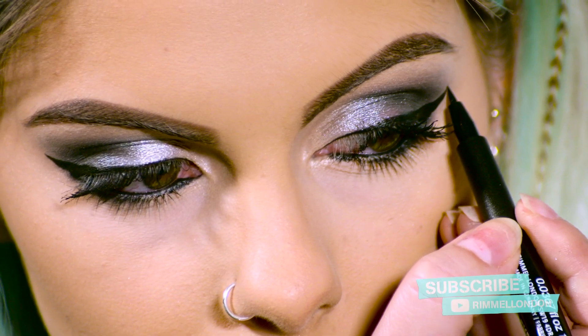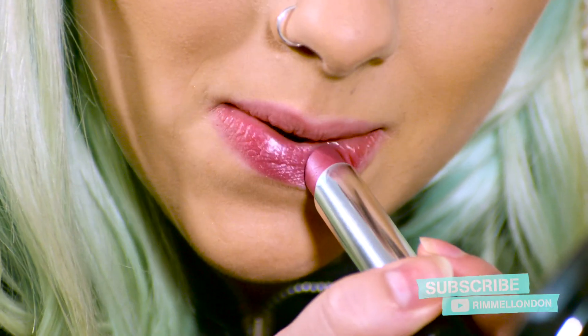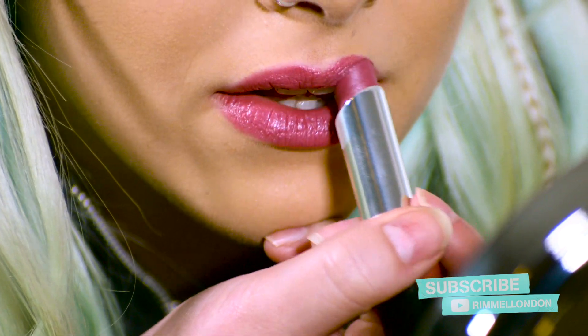To finish off my nighttime smokey eye, I'm going to take Rimmel London's The Only One Lipstick in shade It's a Keeper. It's a really nice deep, light purpley kind of shade and it's really shimmery. This lipstick is meant to moisturize and hydrate your lips whilst wearing it, and it's got a really nice glossy finish.